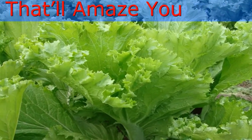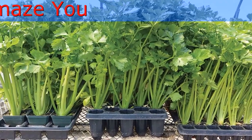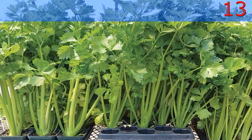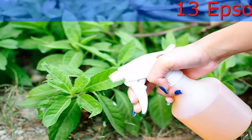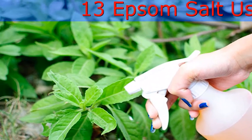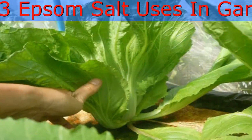Prevent Leaf Curling: Sometimes due to magnesium deficiency leaves may curl inward or upward. In such cases, application of Epsom salt around the base of the plant helps a lot. Alternately, for quick absorption, you can mix 2 tablespoons of Epsom salt in a gallon of water and spray directly on the foliage.